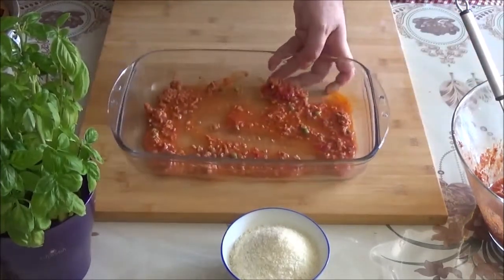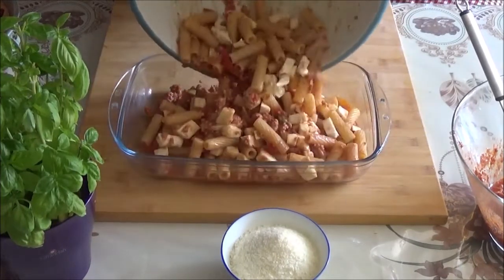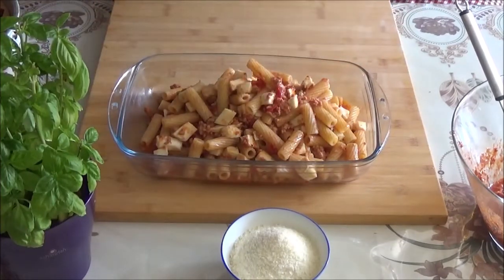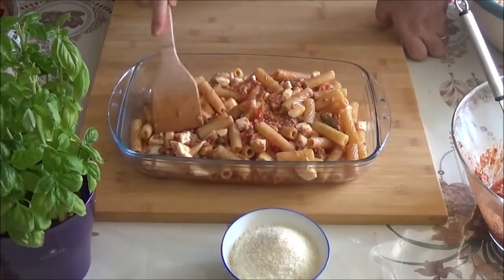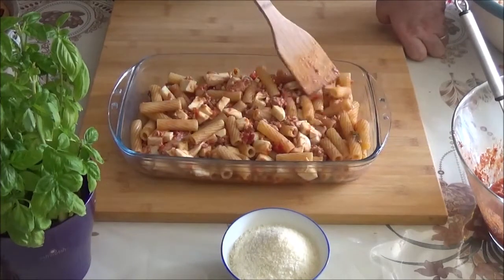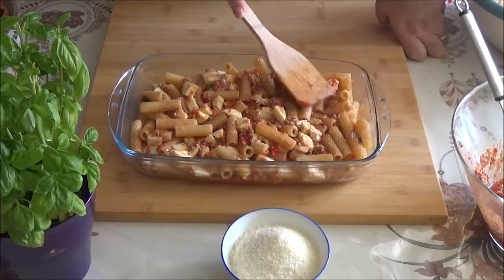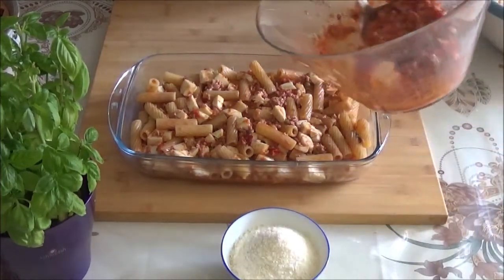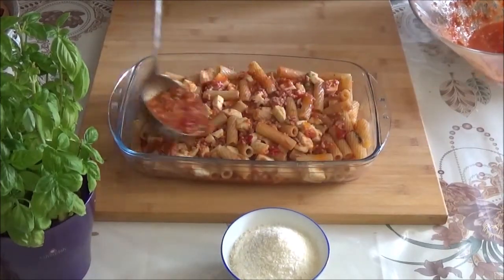Now we're in the kitchen. You're ready to cook and finish the rice. I'll give it a little bit more. I'm going to mix it up and put a little bit in the pan. Let's mix it up. It's good.